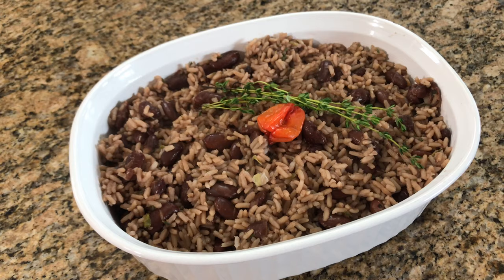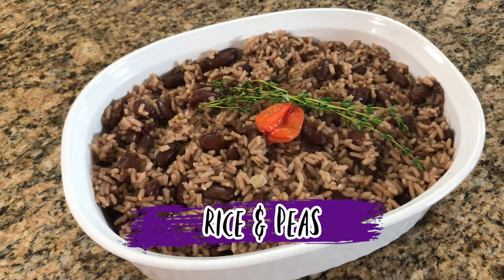Hello, I'm Roma and welcome to my kitchen. Today we are going to make Caribbean style rice and peas. If you want to see how I make this recipe, keep watching.